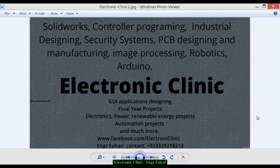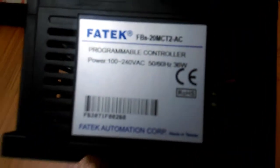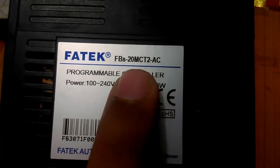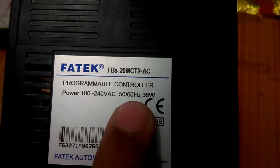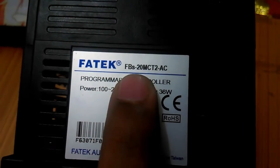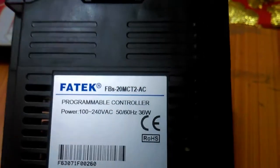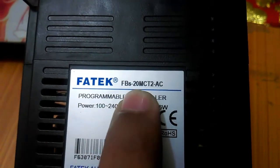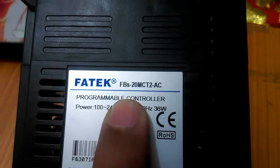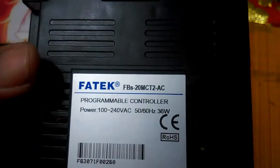So this is a Fatek PLC and this sticker has all the information you need. For example, this is an FBS 20 MC, power needed is 100 to 240 volt AC, 50 to 60 Hz, and 36 watts. In my previous tutorials I was selecting FBS 14 MP or MC, but this time when we do the programming I will be selecting FBS 20 MC — we get this information from here and enter it when we start programming.